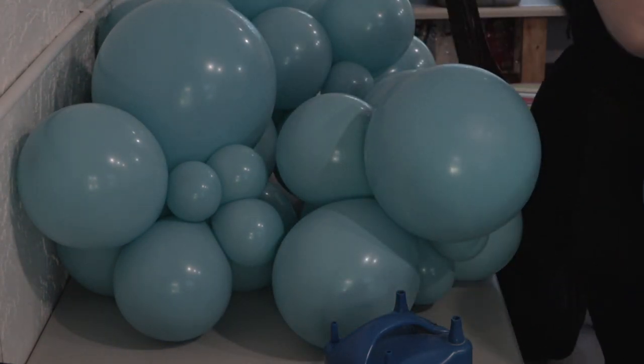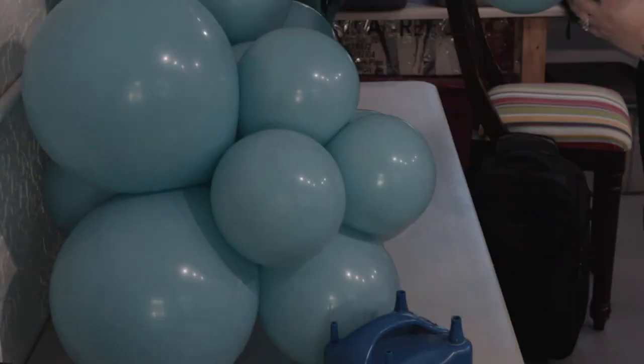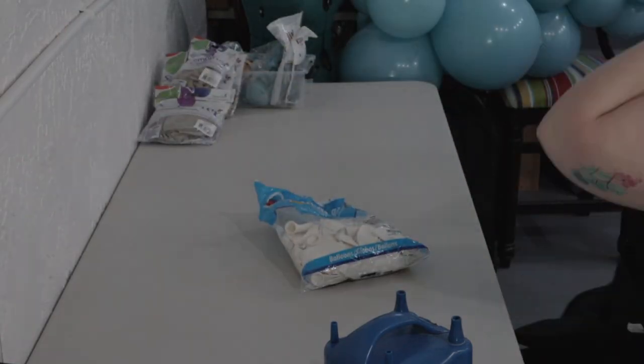This box might look familiar if you've seen my organization videos. I like to shove all of my balloons for a single job into one or five boxes as needed for easy use.